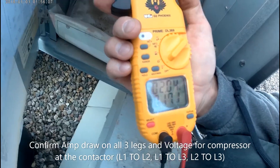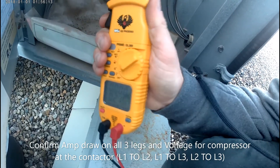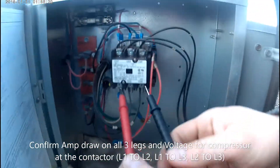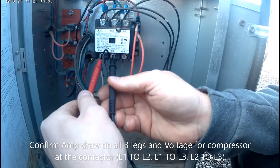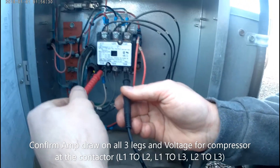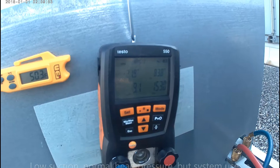Next I'm going to check amperage on all three legs of the compressor and I'm getting two amps right across. Next I'm going to confirm voltage on all three phases to make sure I didn't drop one. L1 to L2 I'm getting 206, L1 to L3 206, L2 to L3 206 — I'm good.